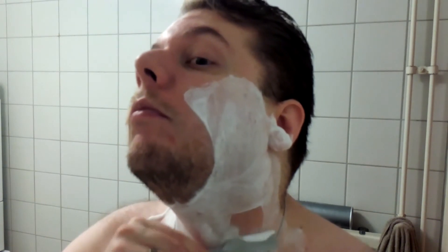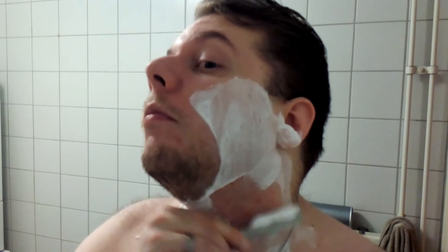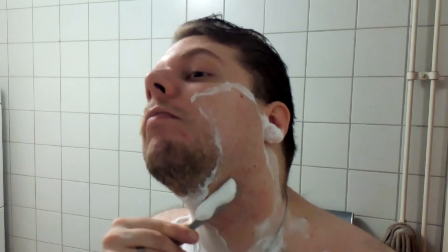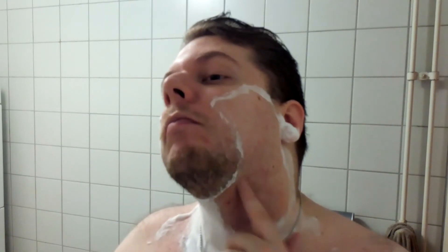The soap does a great job by the way, everything is slicked nicely. Wow. There are a few little stubbles down there but for the rest it feels really smooth.